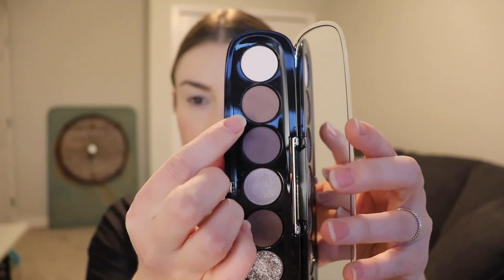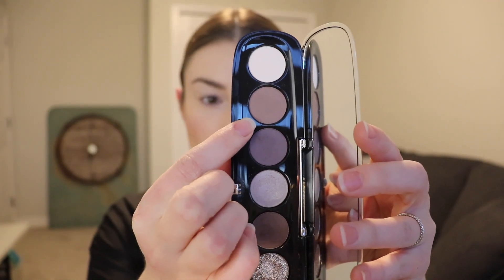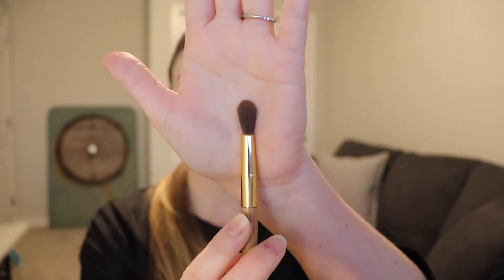Now stepping into the shadows, the first transition shade that I am going to go with is this guy here — it's called The Concrete. Just taking a large fluffy blending brush, I'm going to go ahead and kind of fluff that all into my crease.